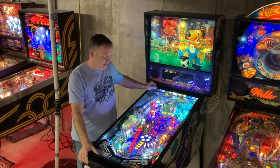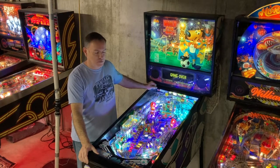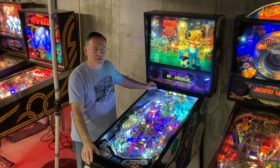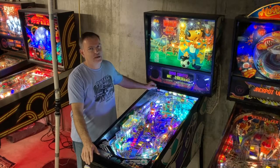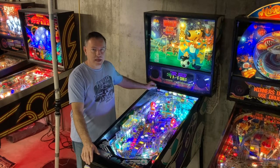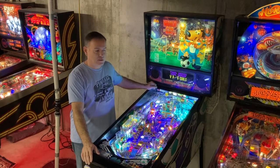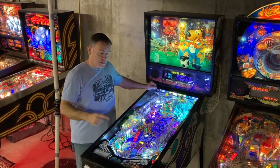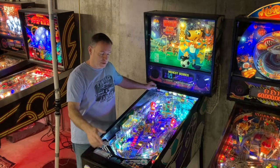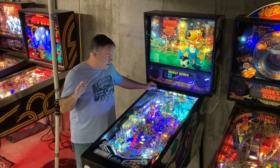Hey, this is Lebo. Today we've got World Cup Soccer from Bally in 1994. This is a game for Pimbella Garage in Hamilton, Ohio. If you haven't been there, you've got to go — it's really a great place, just a little bit north of Cincinnati. They've got a number of fantastic games and they're continuing to grow. This one's going there, so make a trip. I'm going to go over everything that we've done with this and what to expect.